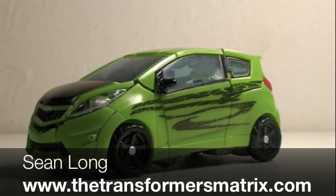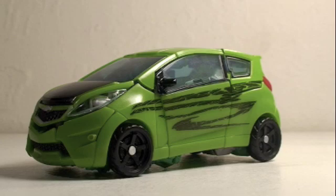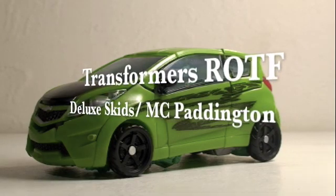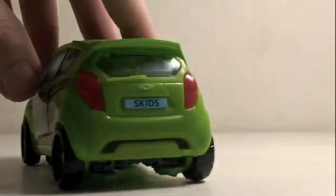What up Transformer fans! This is Sean Long in the Transformers Matrix, with another Transformers Revenge of the Fallen movie toy review. This time a Transformers 2 Revenge of the Fallen Movie Deluxe, MC Pannington, a.k.a. Skids.